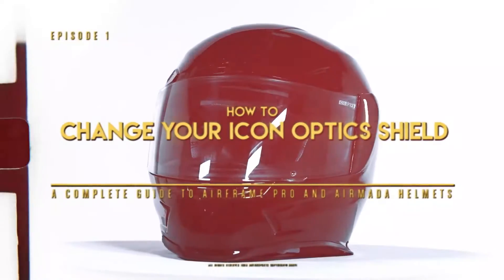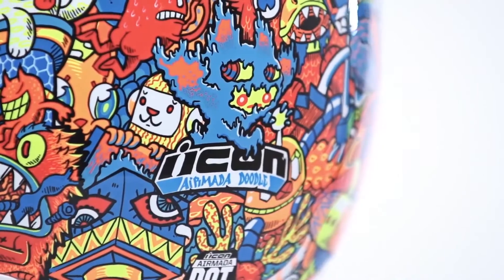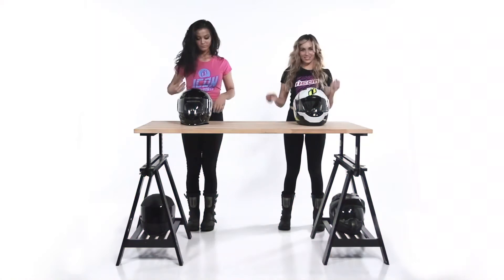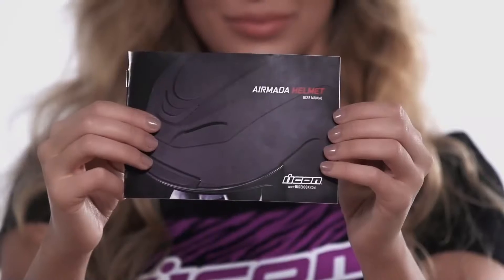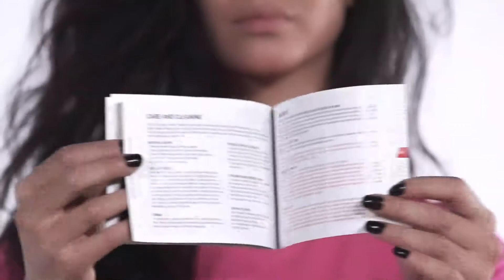In this video, we will demonstrate how to remove and reinstall the optic shield on the Airframe Pro and Airmada helmets. This is Lisa and Amy, our shield modulation technicians. They will help you through this simple process step by step. Before you start, make sure to read the instruction manual to familiarize yourself with the parts and component names we will be using in this video.